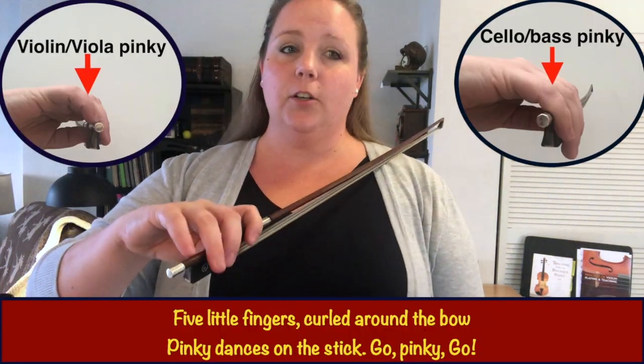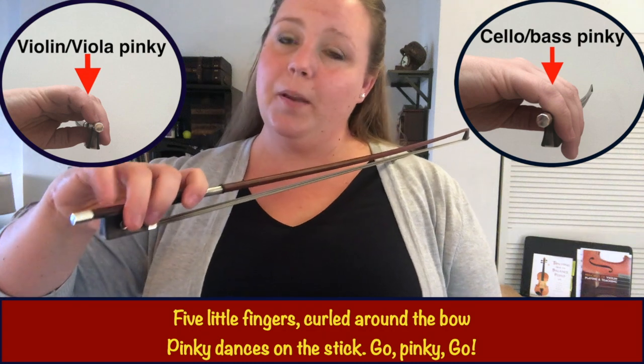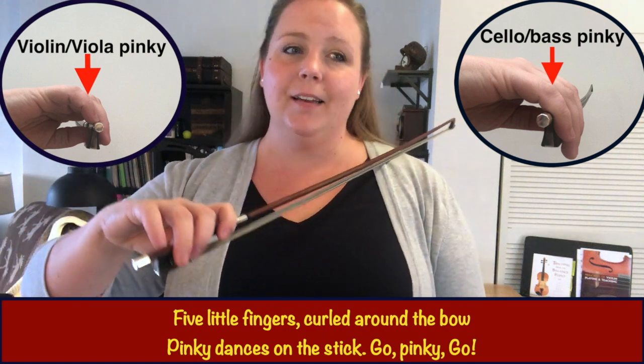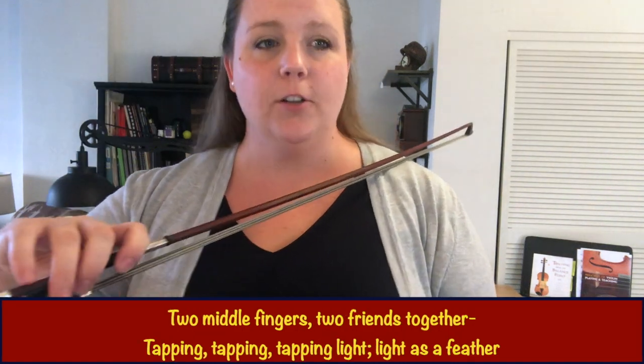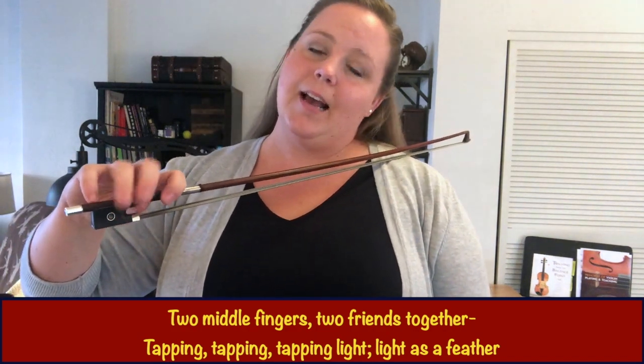Five little fingers curled around the bow, pinky dances on the stick, go pinky go — tap your pinky. Two middle fingers, two friends together, tap tap tapping, light as a feather.